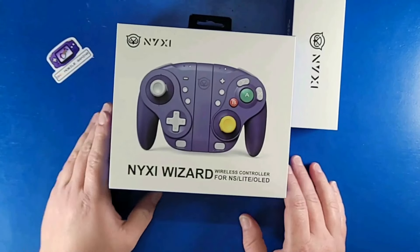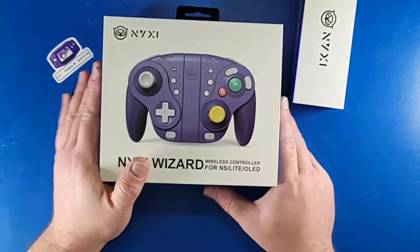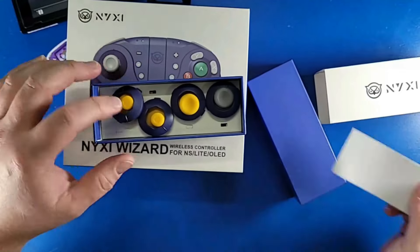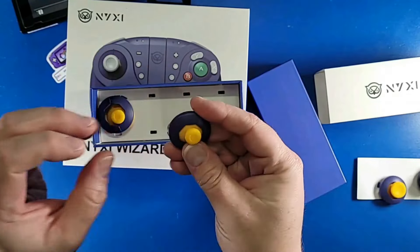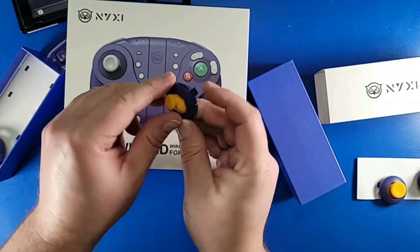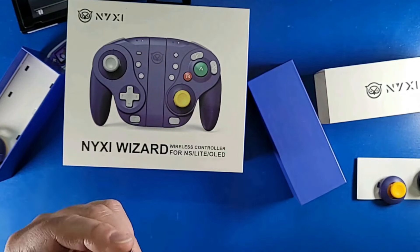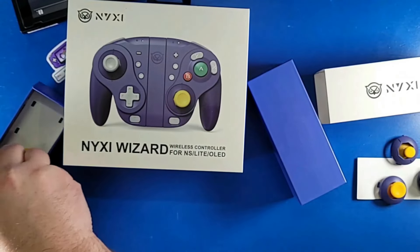The awesome folks over at Nixie sent me this controller, and yes it looks exactly like the GameCube controller but it's for the Nintendo Switch. This little box has replacement joysticks, plus joysticks that kind of look like the original C-stick that the original Nintendo GameCube controller had. It comes with two full-size sticks, which was cool to see that they included.